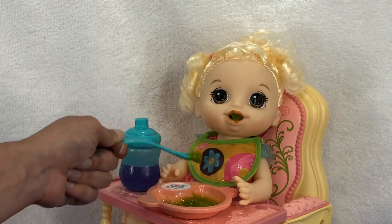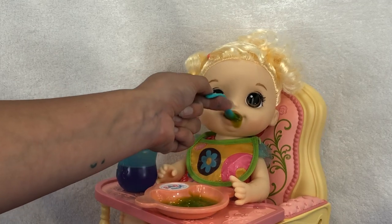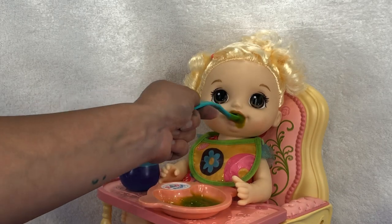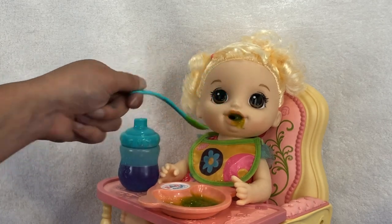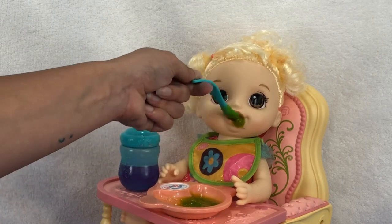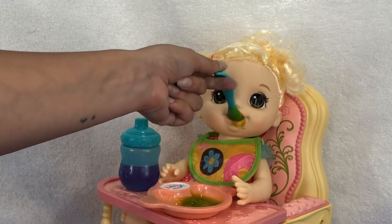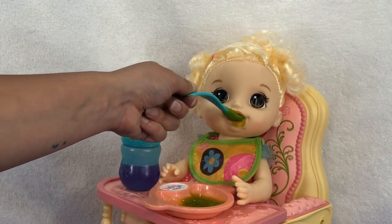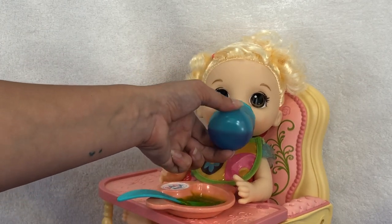I know you like this — every Baby Alive loves this. Let me grab that for you. Good girl. Want some more? So yummy, huh? The best kind of baby food — green and messy. So good, huh? Okay, sweet girl. Let's give baby some juice.